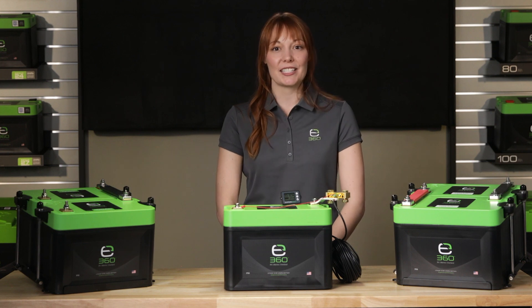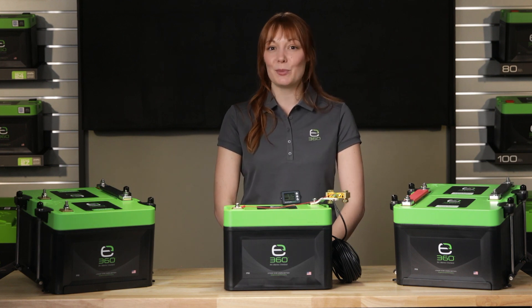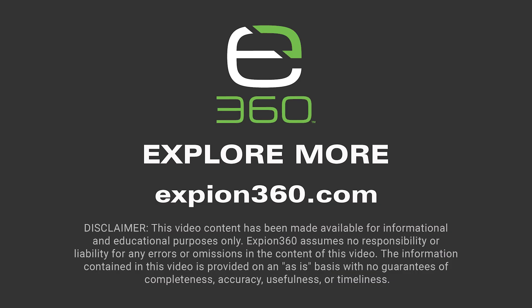This model is an excellent choice if you're looking for a simple to use, easy to program, accurate battery monitor. Thank you for watching our battery monitor video. To view other product videos, user manuals and specification sheets, visit xbeyond360.com.